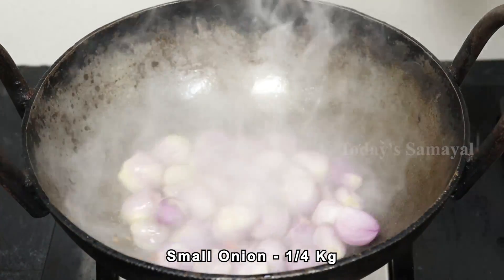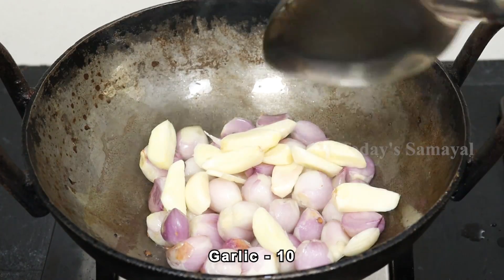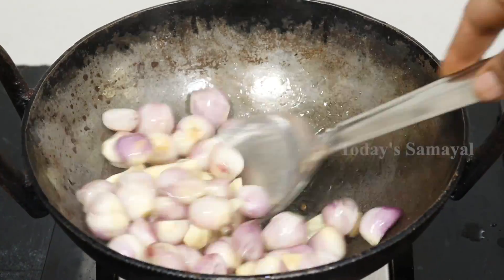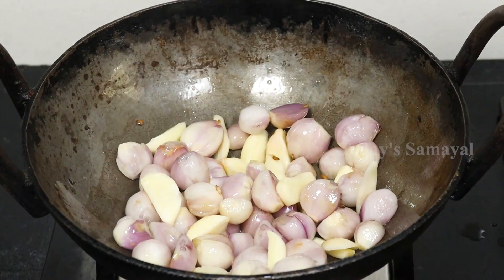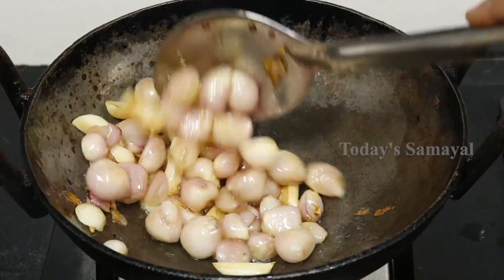We will put a small vengayam on top. Now you can put a small vengayam on top of this. The vengayam is very good.